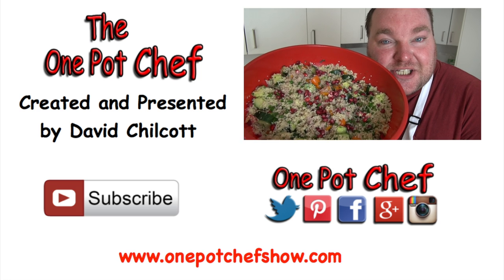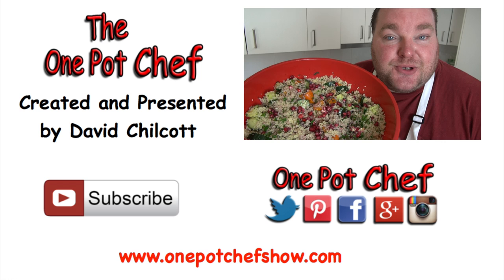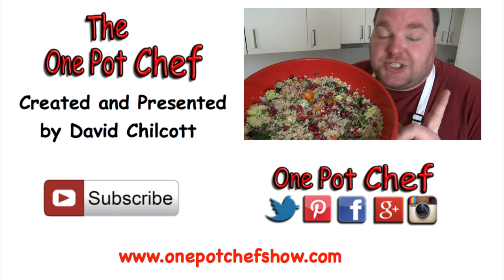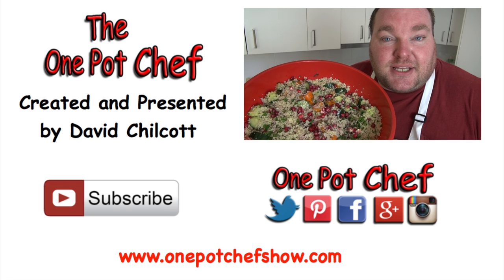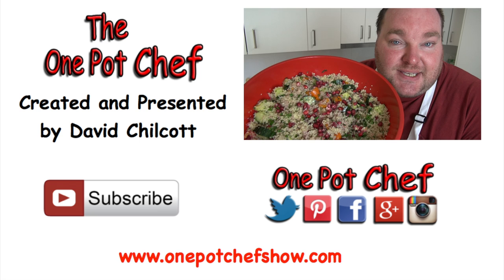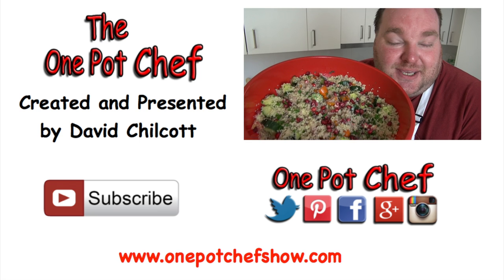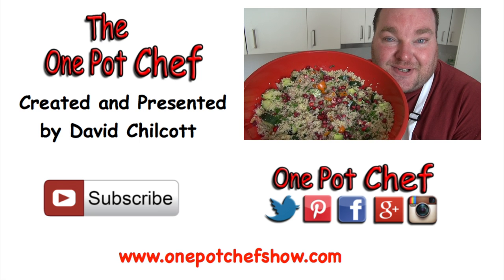Well I hope you enjoyed this recipe. Check out my other videos at OnePotChefShow.com and until next time, see you later. Feel free to change up the ingredients in this — if you want to change the flavours you could add extra herbs or spices, you could change up the vegetables, you could swap the cucumber for some lightly chopped carrots. It's so easy to change, and it is so simple to put together. It will take a lot of stress off you on Christmas Day.